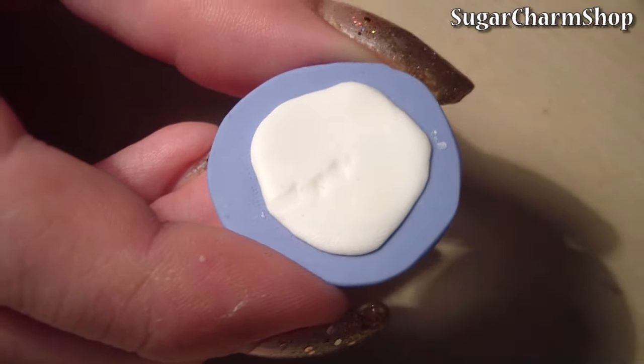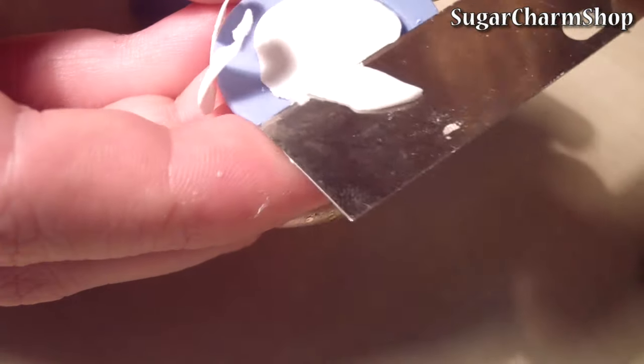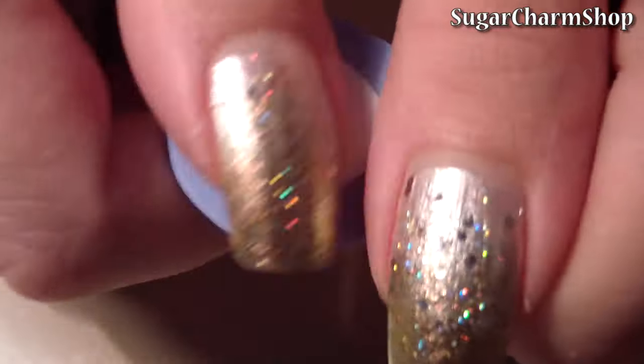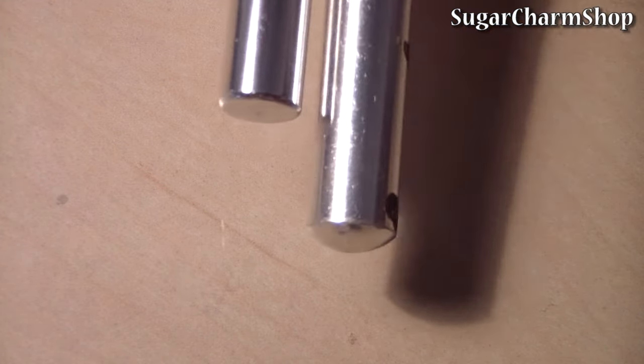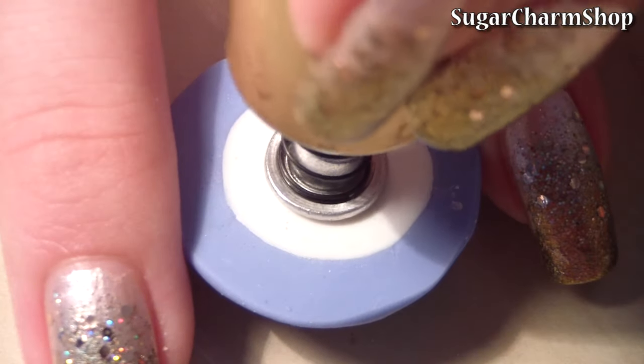Fill the mold with clay and cut off any excess. To make the dent in the middle of the plate you can use a darting tool, the end of an exacto knife, the end of a kemper cutter, or anything else you may have.